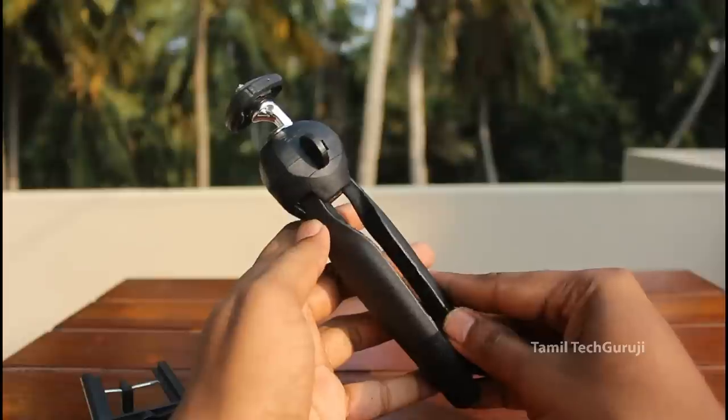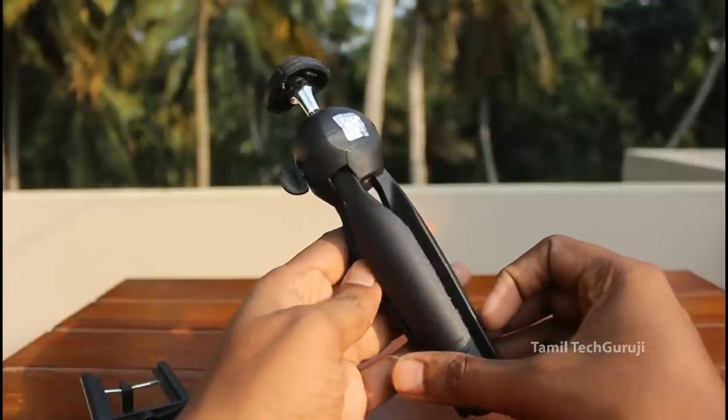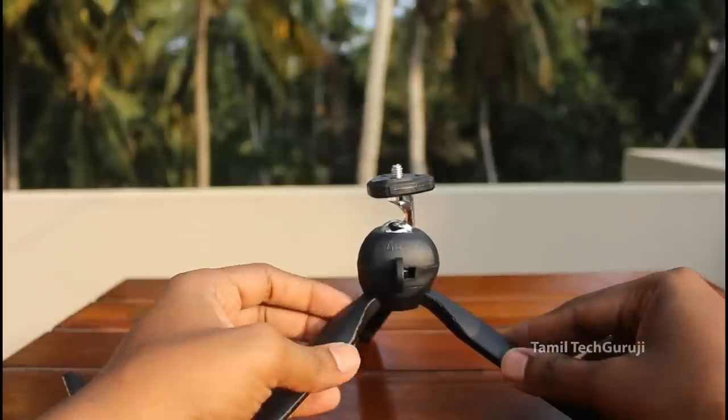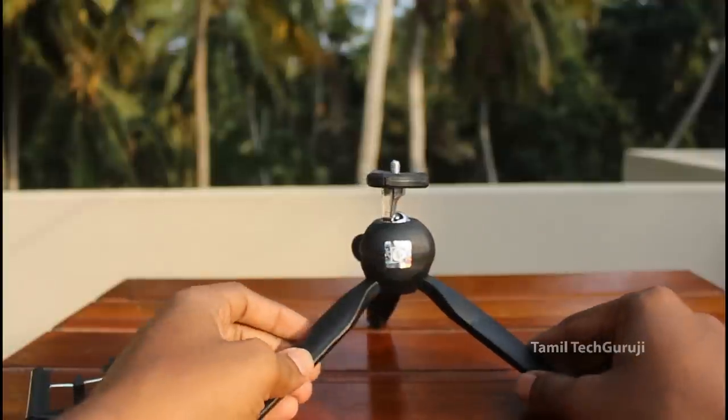If you want to wait a while, I have the same quality as well. I'm going to tell you how to review it. For these DSLRs, the mount is ₹100. The price is ₹100. I think it's useful to create content on a small budget.